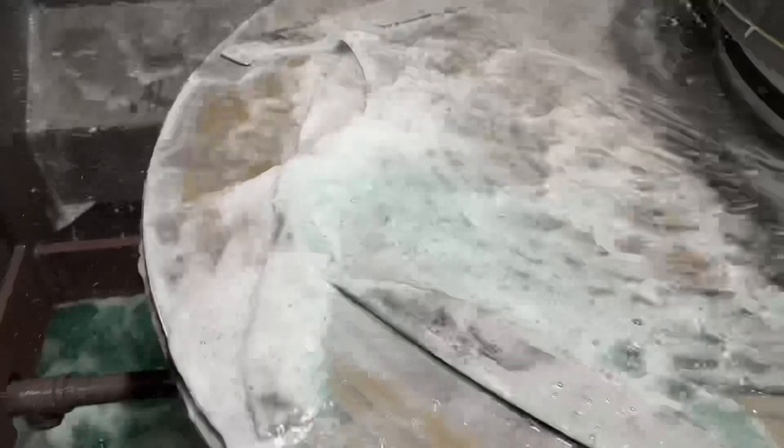You can see here as we're coming down on these parts it's coming down in a very uneven manner. So even though these were Blanchard ground and should have been pretty flat and parallel, that is not the case. We obviously had some high grinding pressure or something that created an uneven surface condition. These aren't a uniform thickness starting out, even having been Blanchard ground by a subcontractor previously.